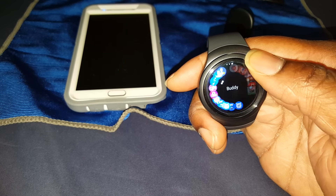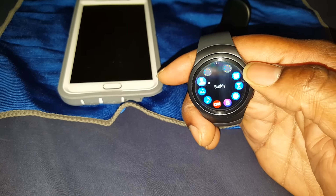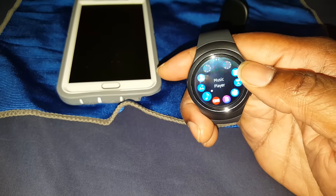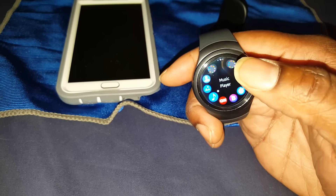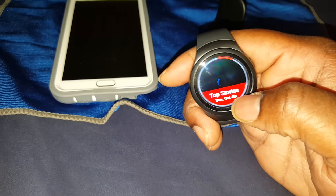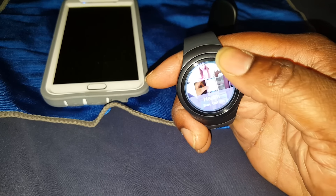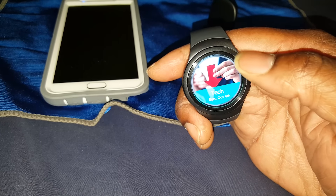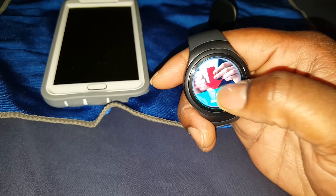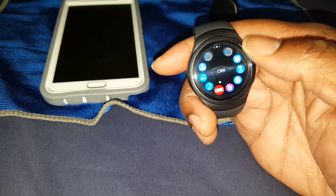There's an email widget — I haven't tried it much since most email notifications go straight to my phone. Got a gallery, music player — remember you need a Bluetooth headset, but you can send music from your phone to your watch and listen via Bluetooth headset. There's also CNN, which is like a news app — I can look up different headlines and read them straight from my watch.